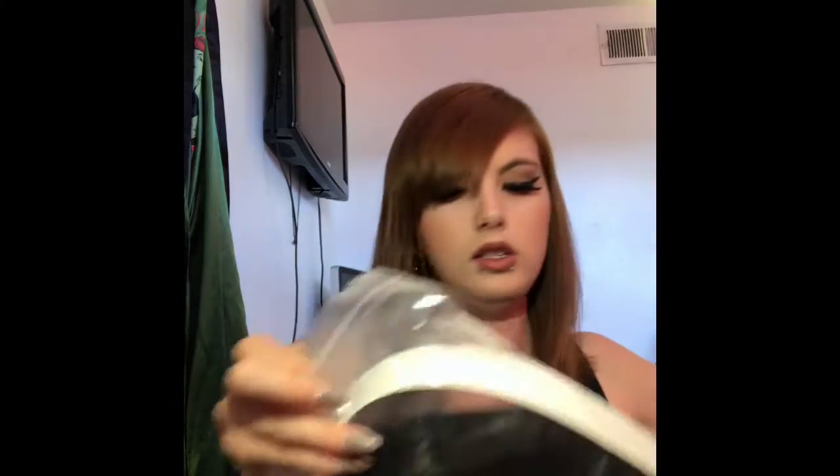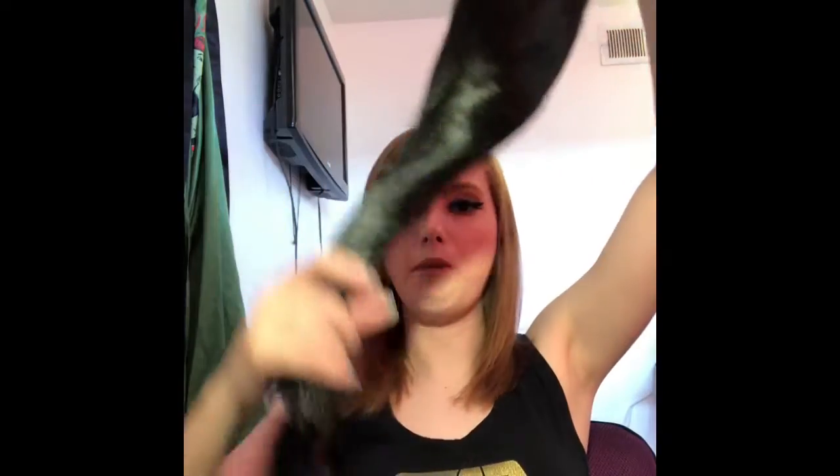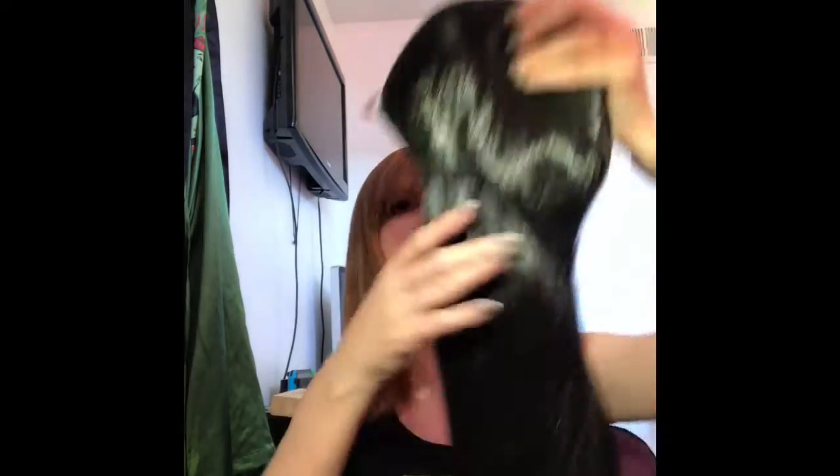I haven't even looked at it yet — it came in a nice little box. It came with a wig cap. I got a long black one because I have a Silk cosplay and I really like to have a black wig for that. The shipping was quite fast, which was really exciting. They do include a wig cap, which is always nice because you can never have too many of those. So this is my first time opening it.